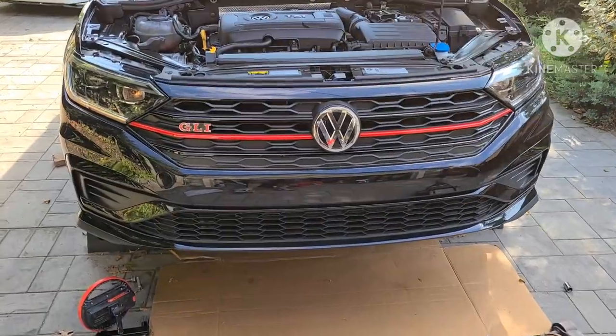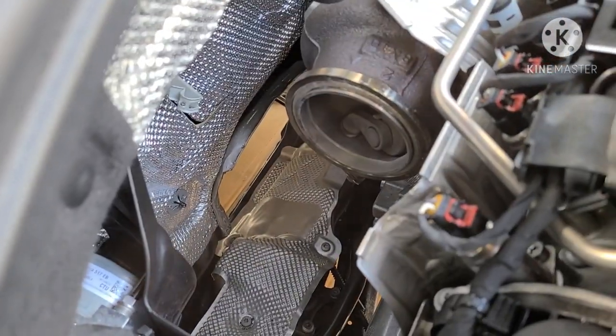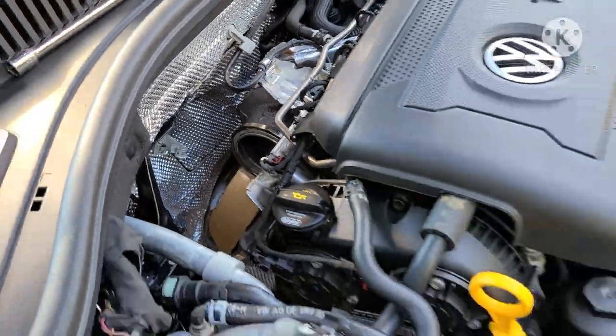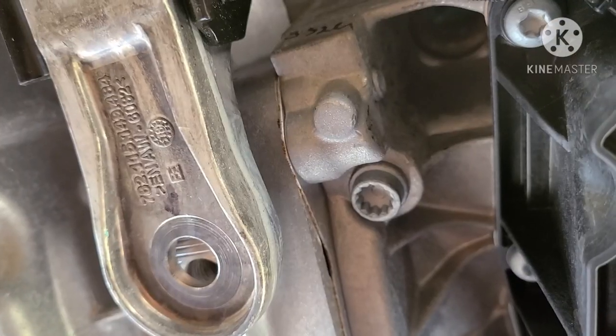Welcome back to the channel. I'm a little late to the party for the downpipe removal and installation, but the downpipe is already out. One of the things I wanted to go over was the way to get it out on the 2019 GLI, so let me get under the car.